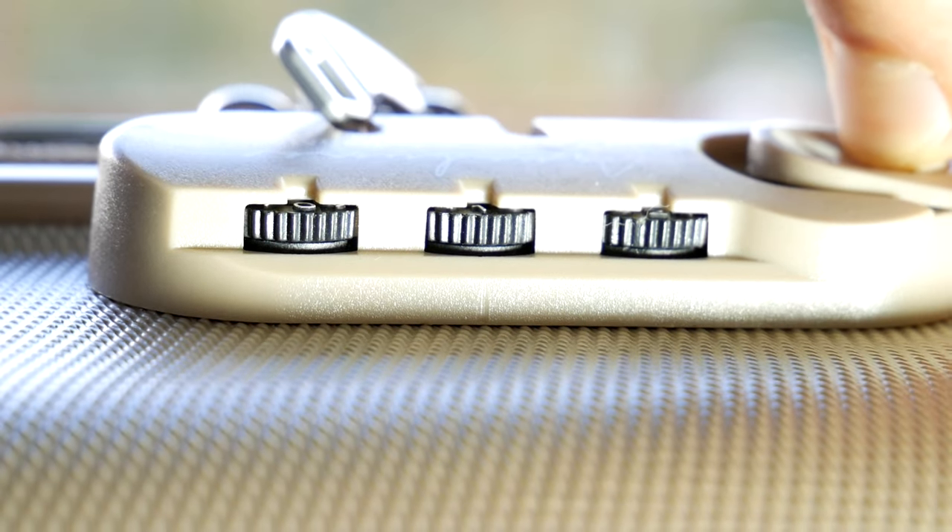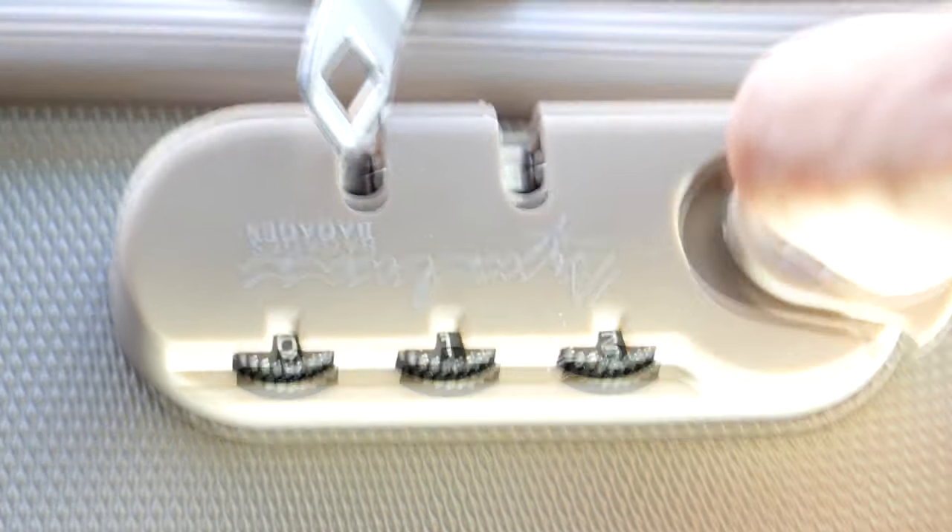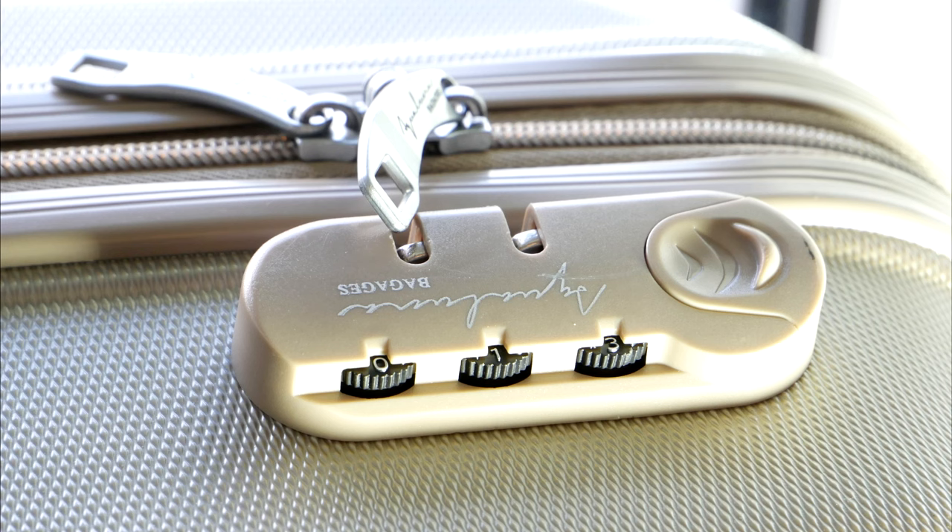Let's crack it open. Done! We have unlocked our suitcase and learned the code, which is 012. Now you can set a code that is easier to remember to avoid hacking in the future.